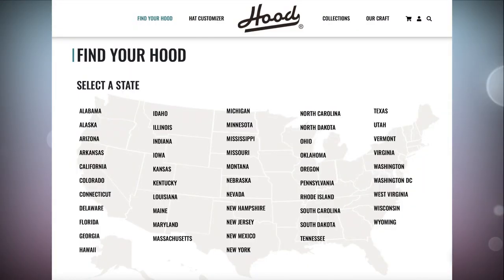If you don't feel too creative, you don't have to do too much. You can go on the website and check out the states page — you click on a state, click on a city, and it'll bring up a number of different hat designs they have available for that location.